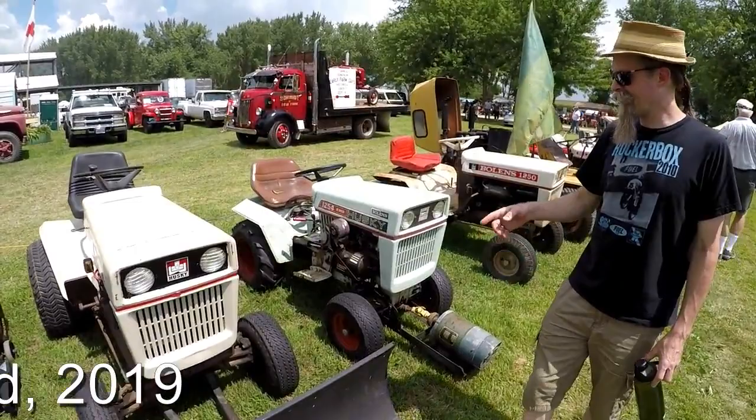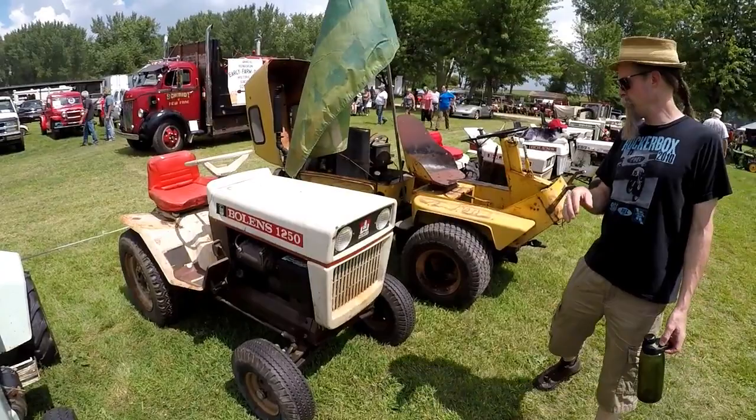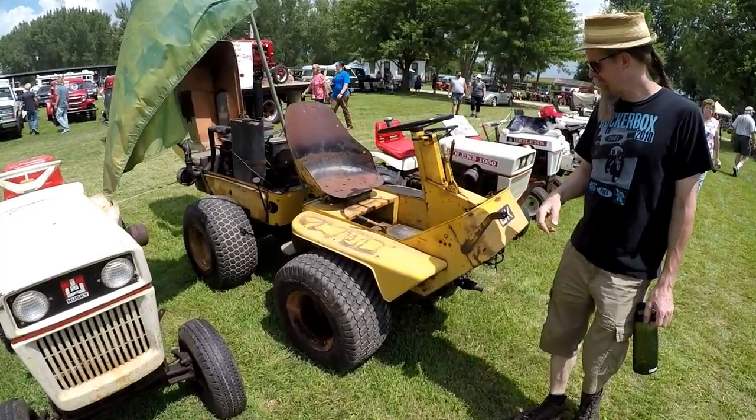This is a large frame Boland's with the plow — 14 cylinder, 14 horsepower. This is a 1254 tube frame, gear driven, has the generator attachment, chaff driven. And we're into the Boland's 1250 — this is the first of the large frames.